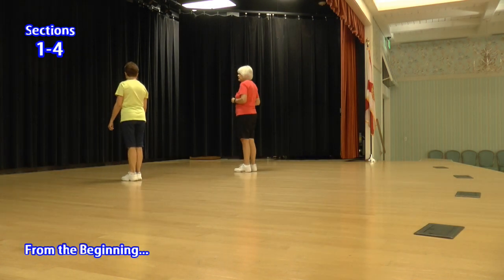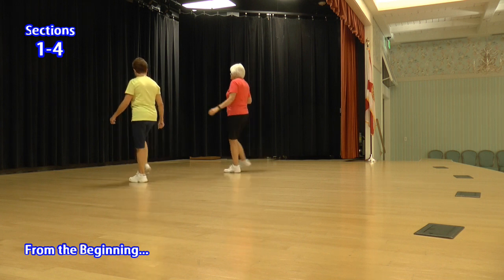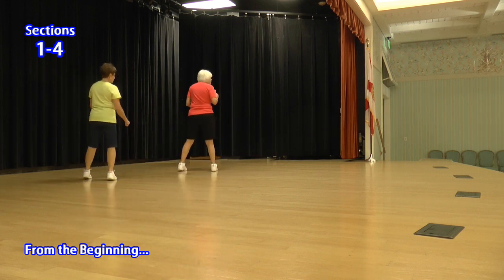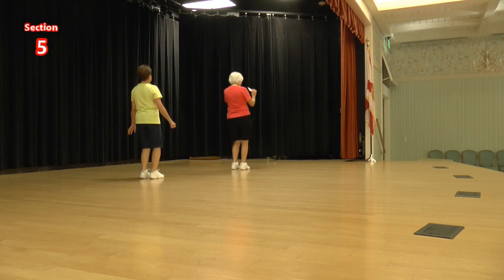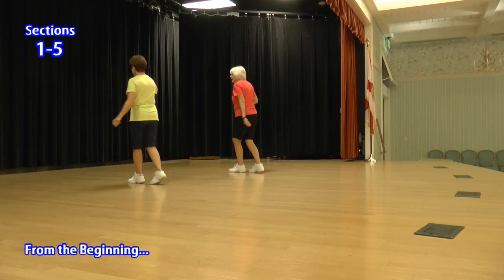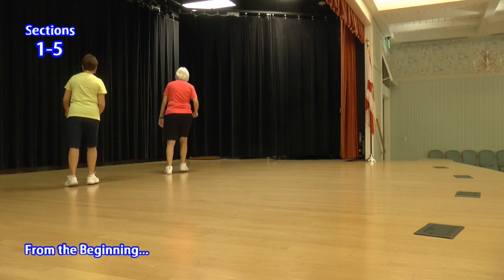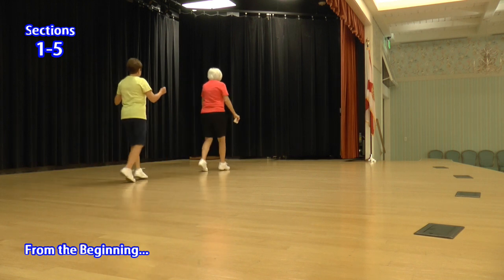From the beginning. Kick behind side cross. Kick behind side cross, kick behind side. Slow Charleston. Two toes. Jazz box a quarter cross.